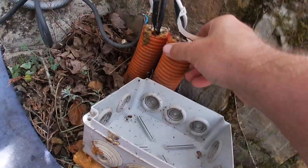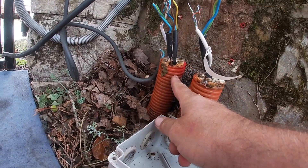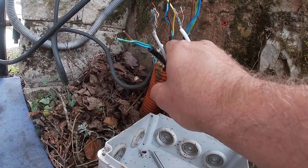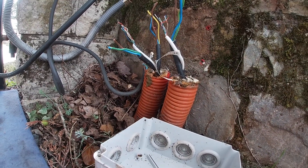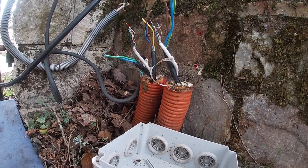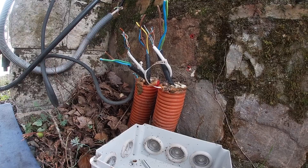This red tube here goes to the garage and this one goes to the other side — power for the gate probably, and then power for the light on the other side. The telephone cable carries the data wires.